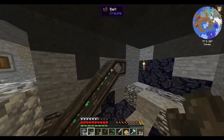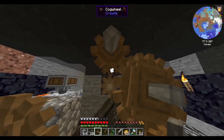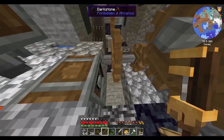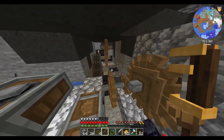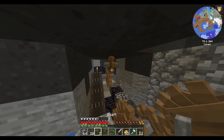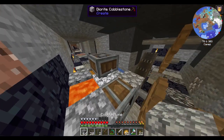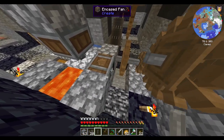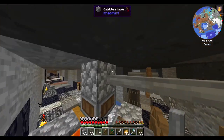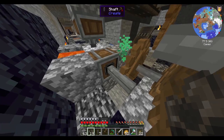It occurs to me I could have just put that thing further back, but where's the fun in that? There's my fast boy. If I put you there, you there, and you there — I need a decent amount more shaft. And then grab belt you to you, you to you.